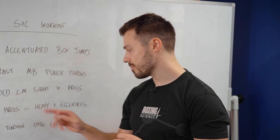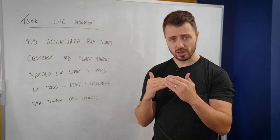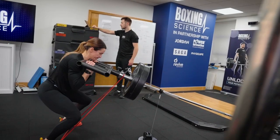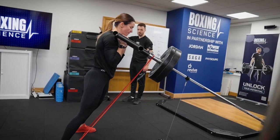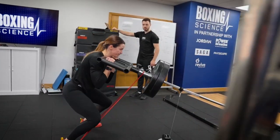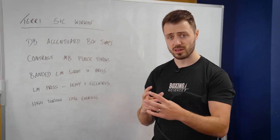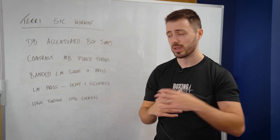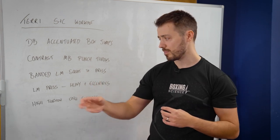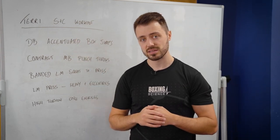We're using the banded landmine squat to press — the reason we're adding the band is to reduce the load at the bottom of the lift so Terry can sit in nice and comfortable, but also to increase the tension as it goes through the lift, encouraging acceleration. Today we're using the GymAware to give Terry some velocity feedback and comparing her to a similar weight load she performed last week without the band. It's going to be harder for her to produce that speed and intent as it gets harder going up, so we're going to get some great adaptations from this exercise today.